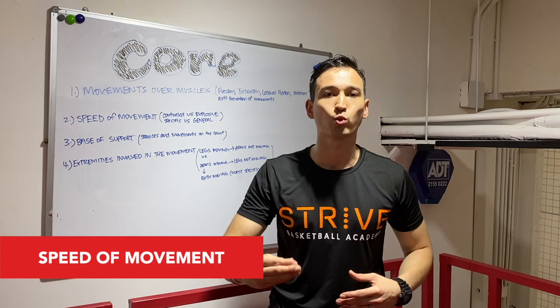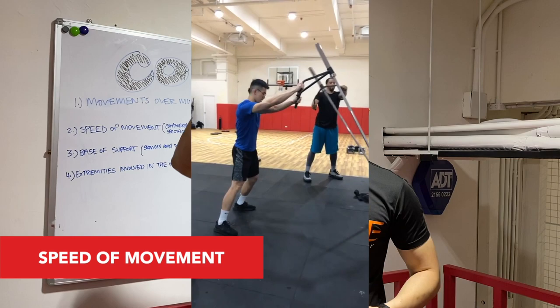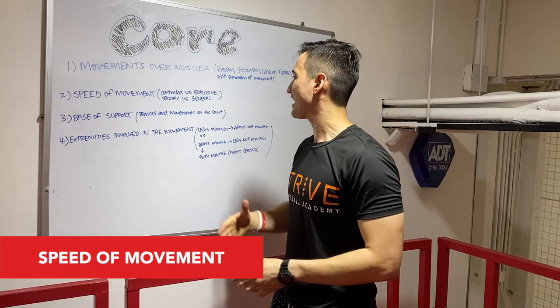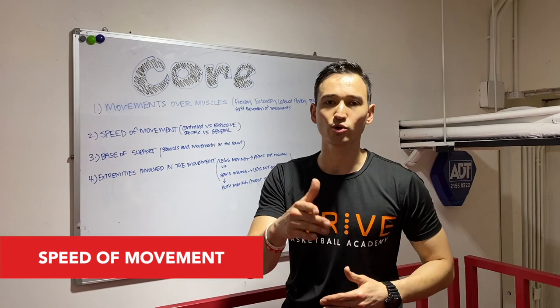Another component we have to look at is the speed of the movement. A lot of the times when we play basketball, it's very explosive, especially when we want to utilize our core to get up over a defender or blow by a defender. Remember, the core is not just for getting up — it's changing directions, deceleration, all that good stuff. So we have to look at controlled movement. A sit-up or a leg raise should be a very controlled movement, as opposed to an explosive movement. When we think about something like a chop and a lift, usually we can train it in a controlled movement to start, but at some point it's going to have to become explosive.